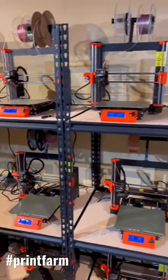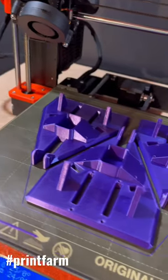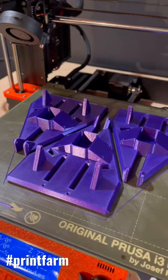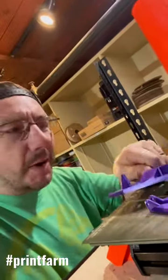This is my Prusa print farm. I've got 12 different Prusa Mark III S Pluses over here and six more right here. On the bed are parts for Daniel Boyer's Steam Connection Echgar robots. You've seen these before on the show — I've talked about them a little bit. They're really cool intro to robotics.